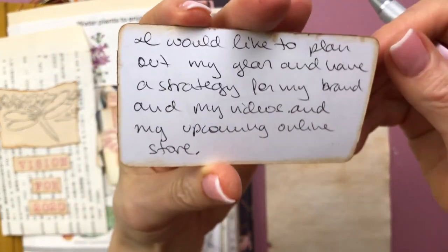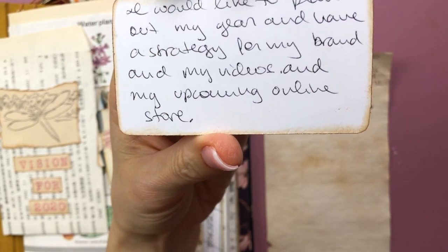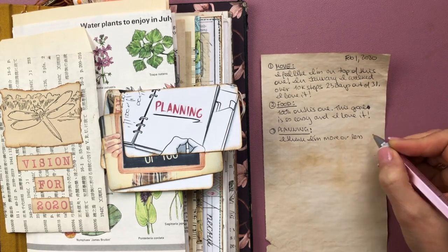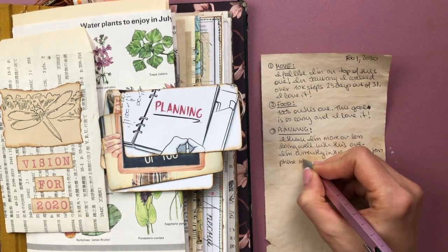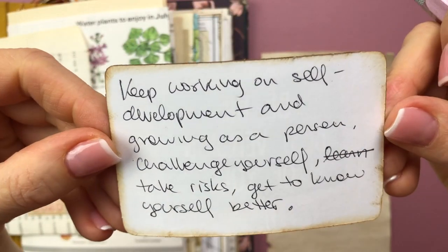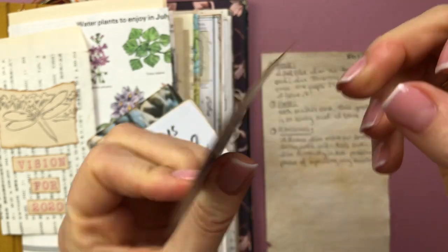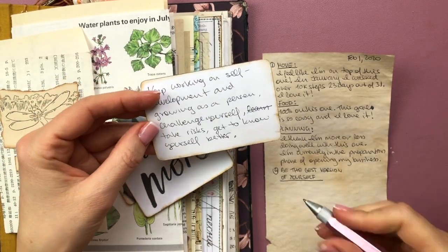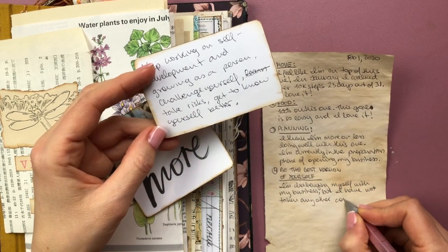Number three was planning. What I had written was: I would like to plan out my year and have a strategy for my brand, my videos, and my upcoming online store. I think I'm more or less doing well with this one because I'm currently in the preparation phase of opening my business. I'm in a program with some consultants that will help me along the way - I'm very happy to have been accepted and I'm well on the way. The next one was 'be the best version of you' - keep working on self-development, growing as a person, challenge yourself, take risks, get to know yourself better. For this one I wrote: I'm challenging myself within my business and the current program, but I have not taken any other concrete steps towards this goal, so this is definitely something I need to work more on.